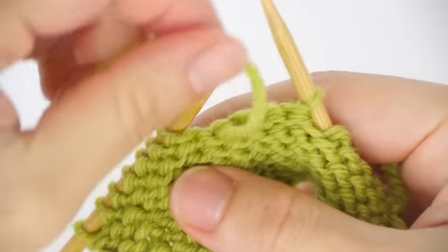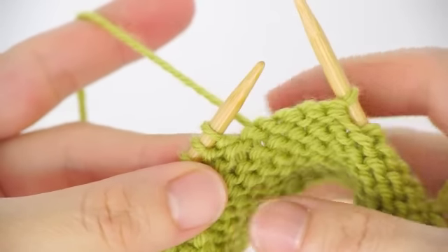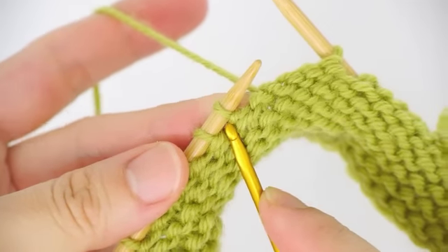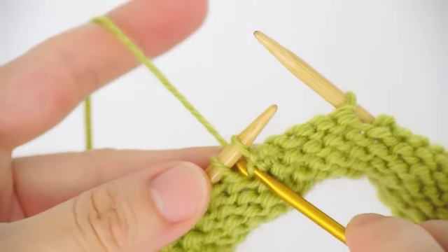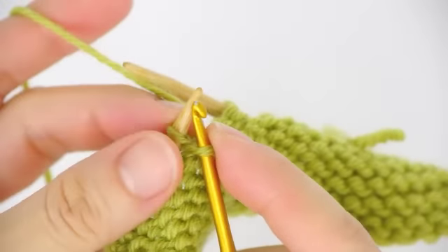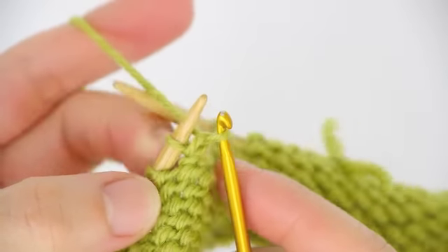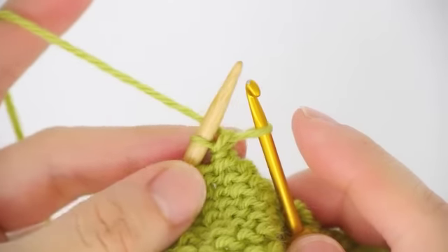On the wrong side of the work, bring the yarn back. Then using a crochet hook, insert the hook in between the first and the second stitches on the left needle. Draw a loop towards you, then make a chain stitch. This chain stitch doesn't actually count — it basically keeps the yarn at the right position to do the crochet cast-on.